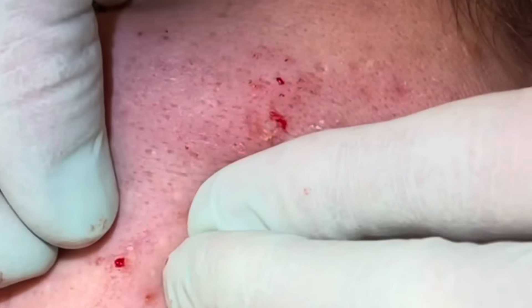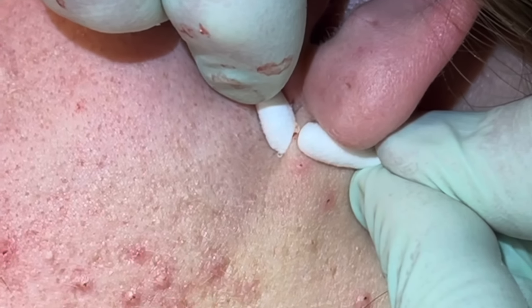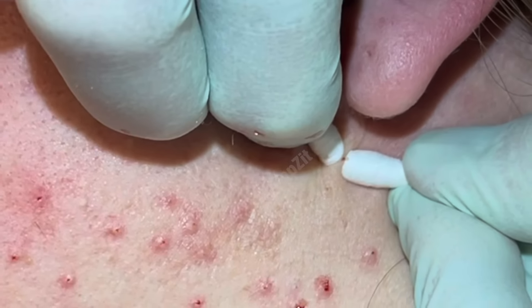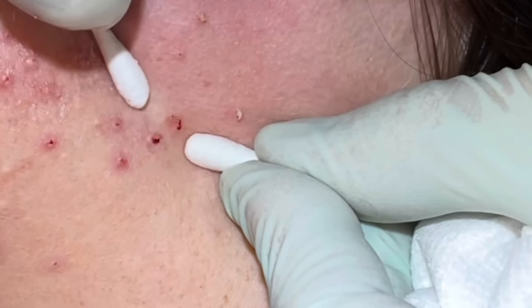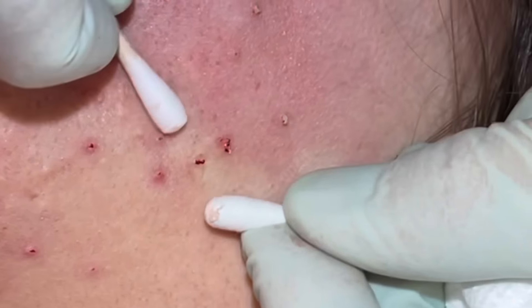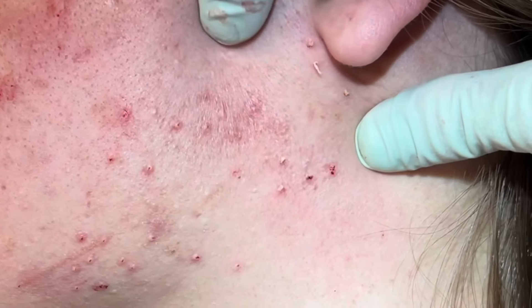Looking good — pull the skin up there, you can really see that those little pockets are drained. That's what I like to hear.